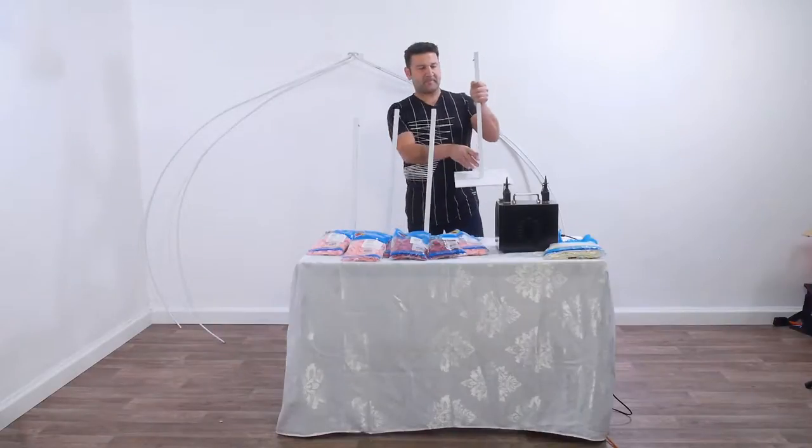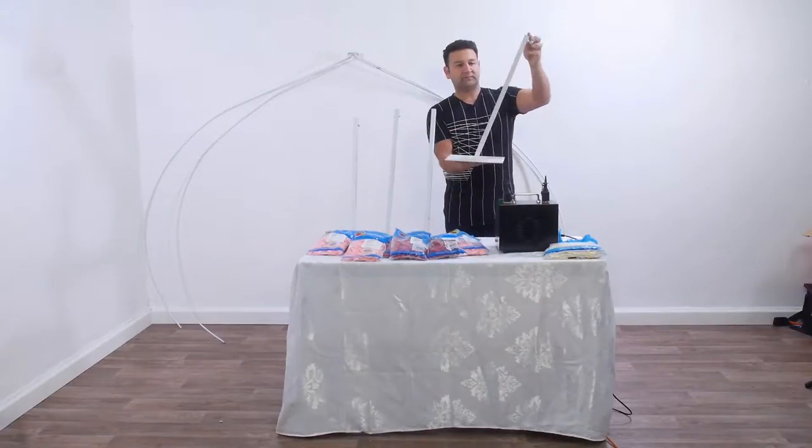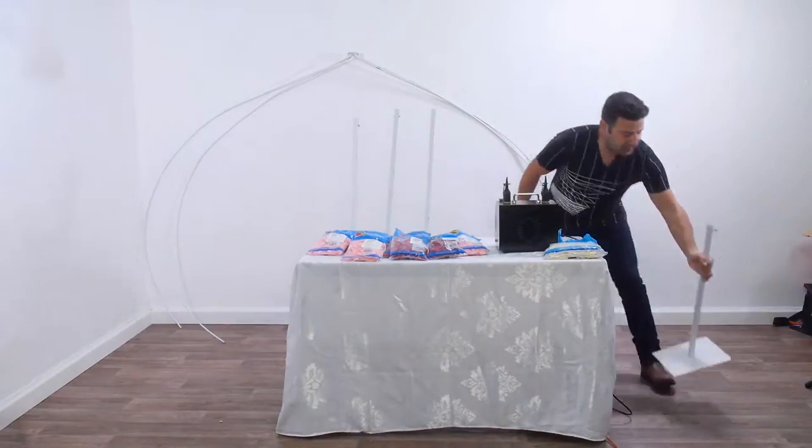Hello! Thank you for watching our video. In this video we are about to show you how to design an impressive balloon carriage.